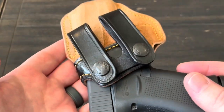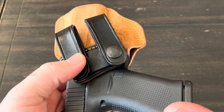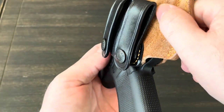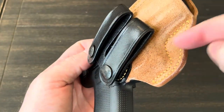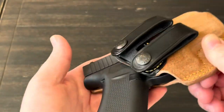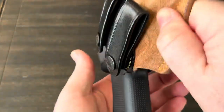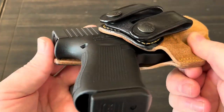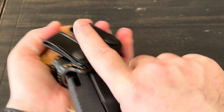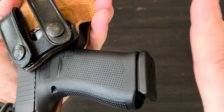Another thing is a holster has to have really good retention. I like adjustable retention, but it doesn't have to be as long as it's really good. This is brand new right out of the box, so I'm putting my hand underneath just in case. Shaking it pretty good — it is not moving out of there at all. Now let's see how difficult it is to draw — that actually comes out pretty easily. I thought it might be tougher given how well it was holding.